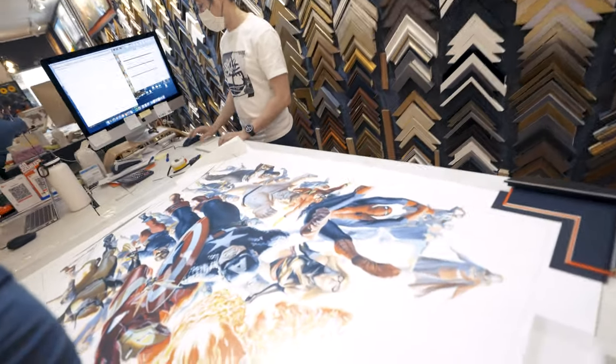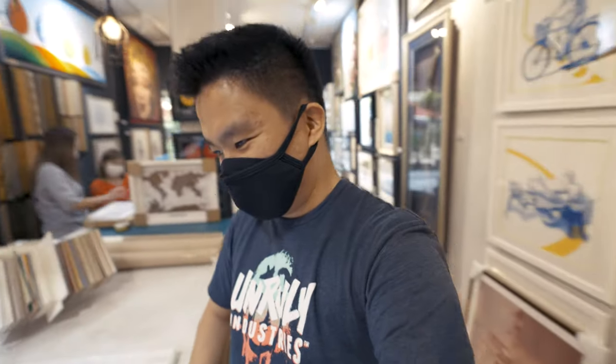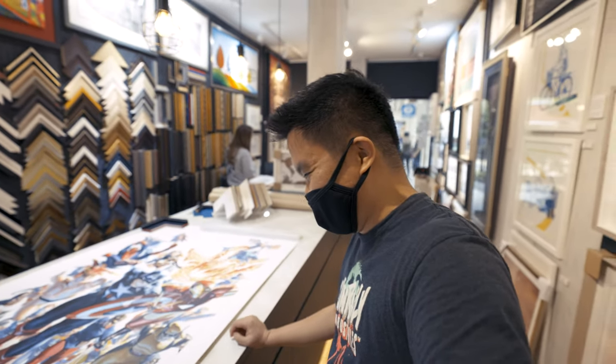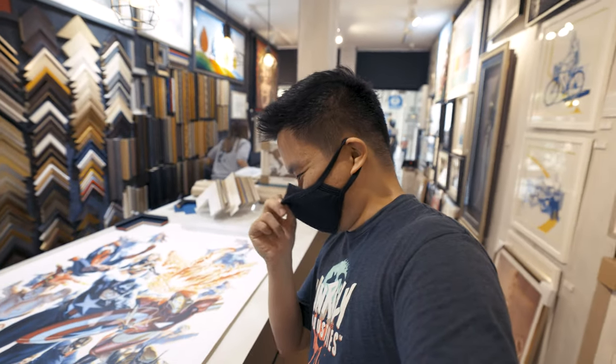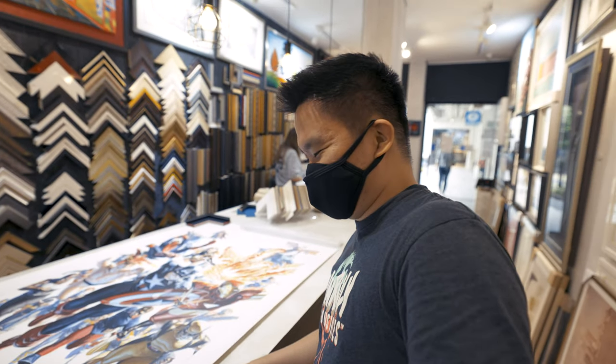I'm quite excited for this one — this is my little end-of-year project. I kind of already found my frame: it's this black and red one. Keep it simple — I want the frame to not take the stage from the print itself. Magnum just told me it would be very heavy. I didn't expect it would reach almost 10 kg or even more than 5 kg — I might have a problem hanging it to the wall.